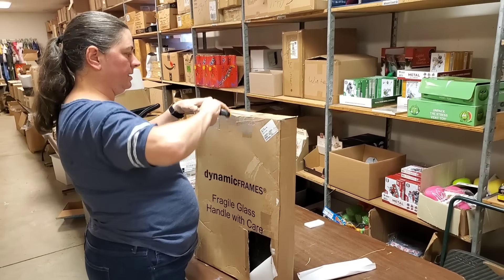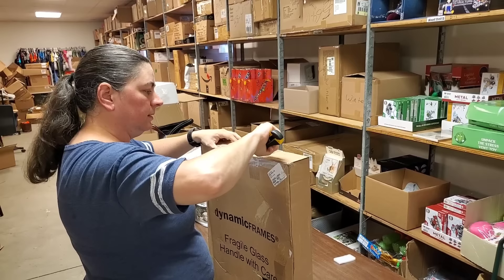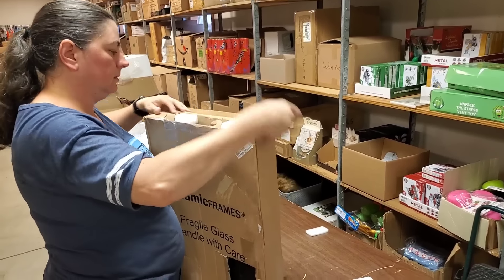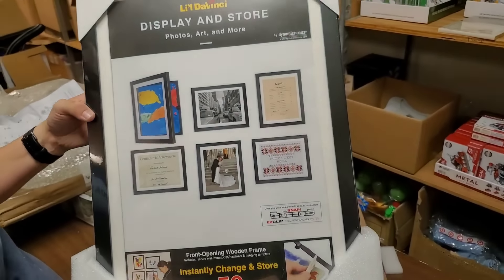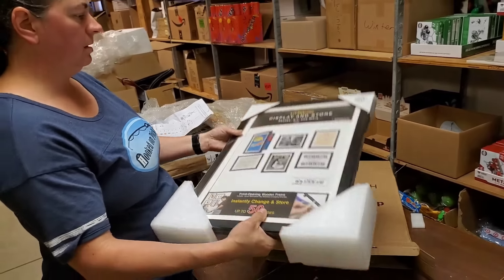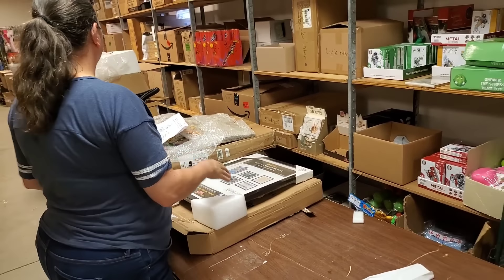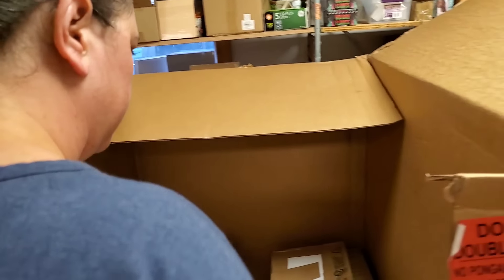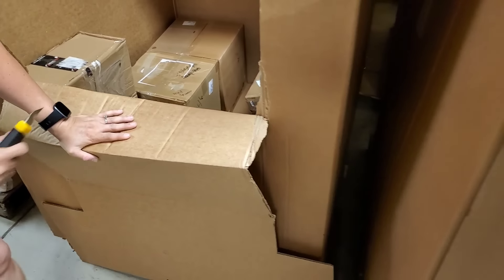Fragile, glass, handle with care. There's a giant hole in the box. It says 'frames' — my guess is some sort of picture frame. It's just a 12 by 18 picture frame with a mat, and it looks like it's in good shape. That size box we might be able to ship okay — though with glass I'm always fearful to ship. It has foam on both sides. It doesn't weigh hardly anything.